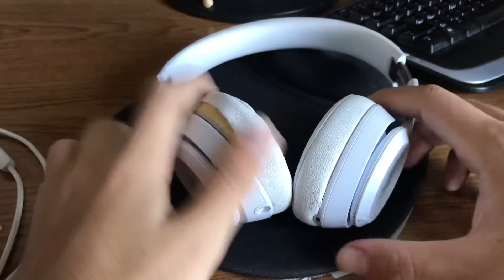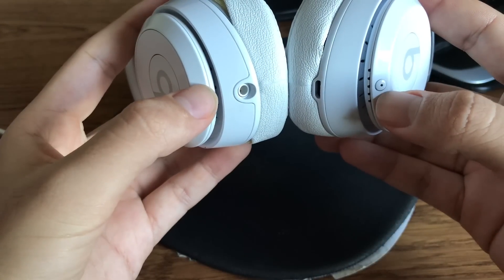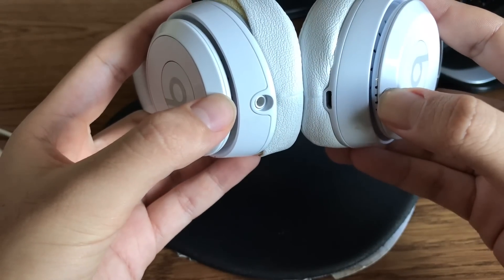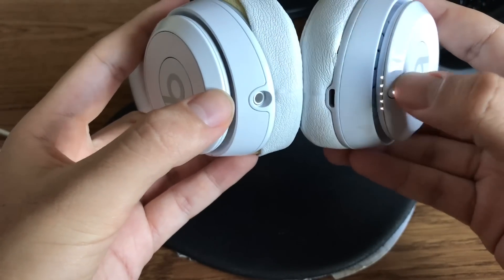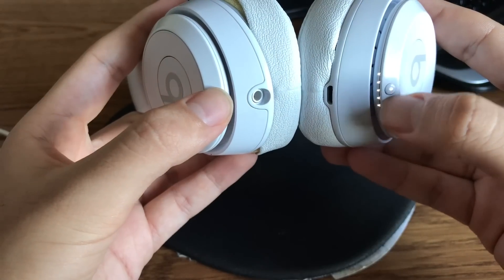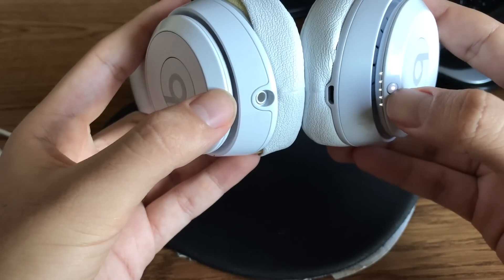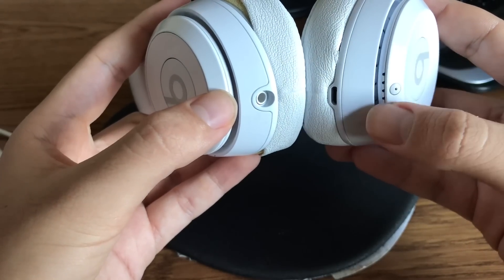It's pretty easy to connect. You have your Bluetooth option right here. Push down and hold, and you'll see the lights light up. It's fully charged right now, so all the bars are on. And then to turn it off, push down and hold again, and you'll see the bars go down in the opposite direction.